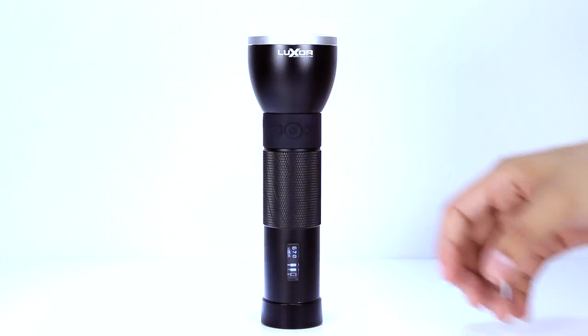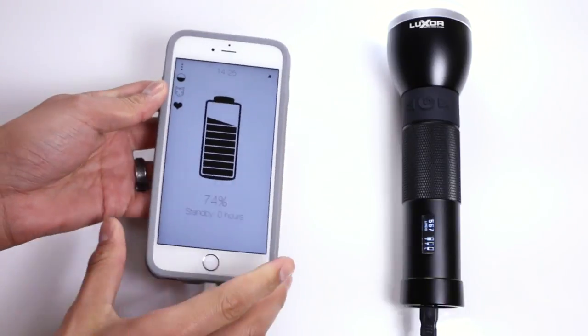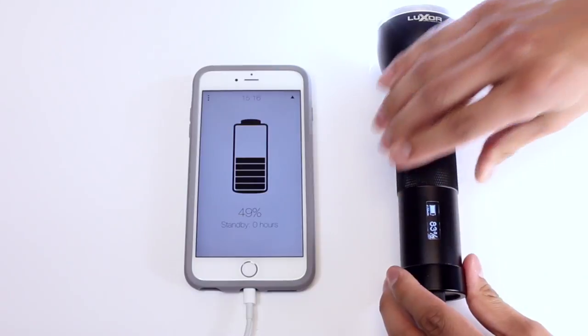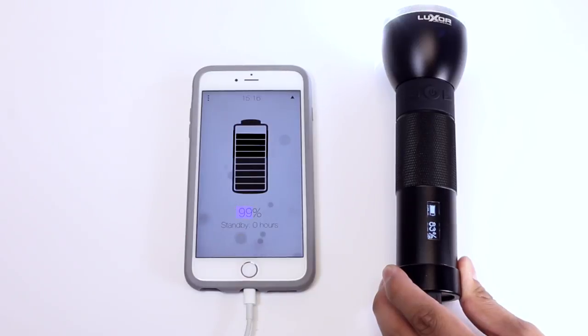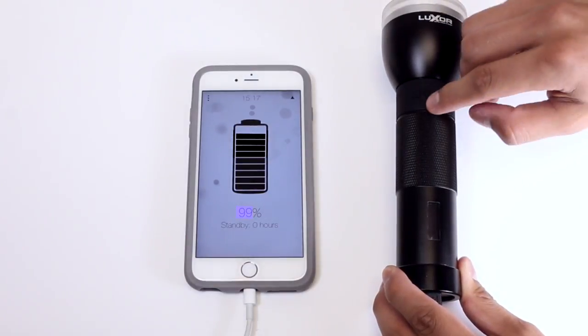Double tap the right button to jump to the maximum intensity for that mode. Luxor can also charge any device such as your smartphone or tablet. To use the reverse charge feature, simply hold down the power button until you hear a click and plug in your device. When you are finished, you can turn the power off and the flashlight will automatically return to standard mode.